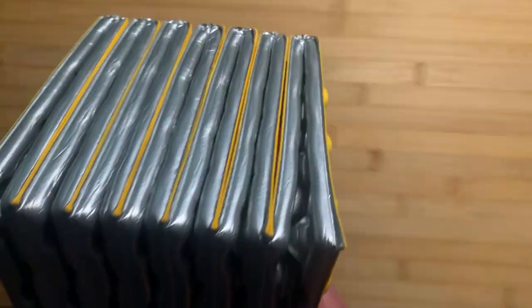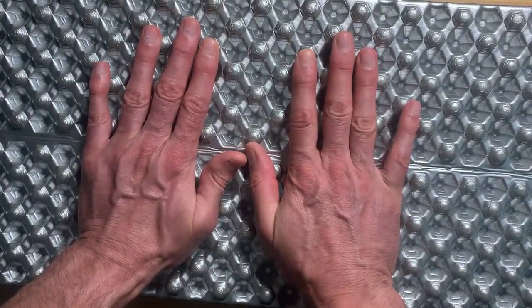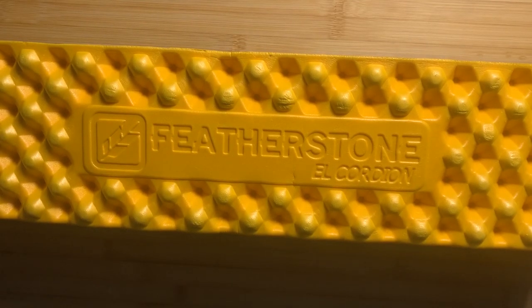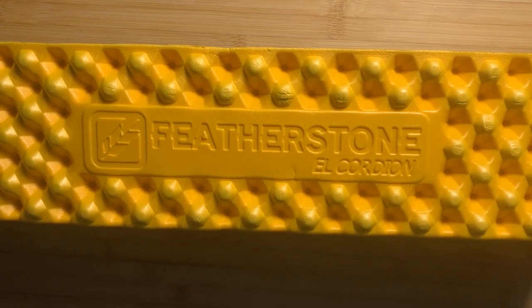Another interesting thing — if you fold your pad open like this, now you have a really nice camp chair. You can set this on a log or a stump, or even on the ground, just to give you something padded to sit on. It's a nice budget alternative to the Therm-A-Rest Z-Lite and Z-Lite SOL, and it's going to come in with a little bit less damage to your wallet, but still give you a nice pad for sleeping and sitting.